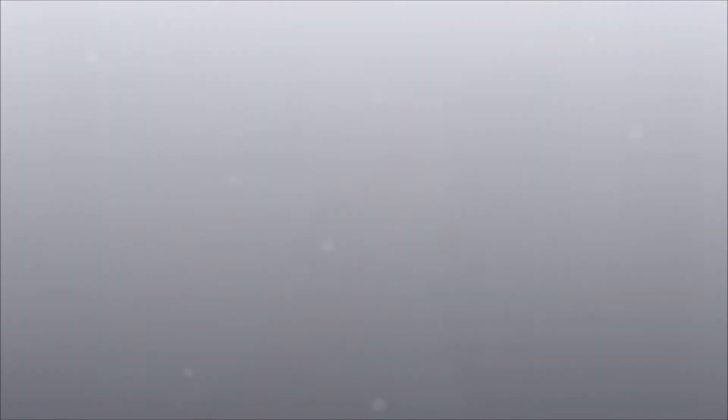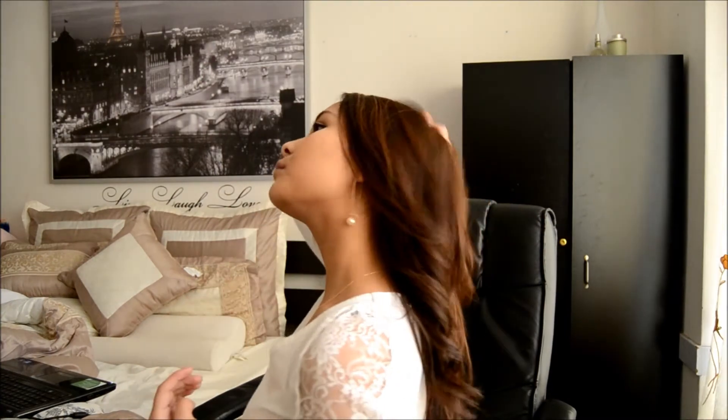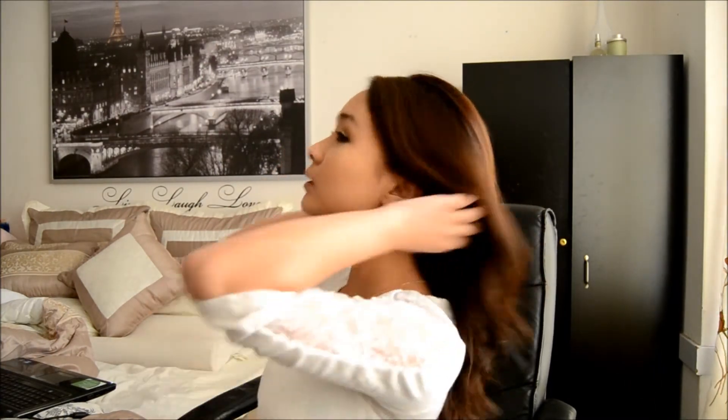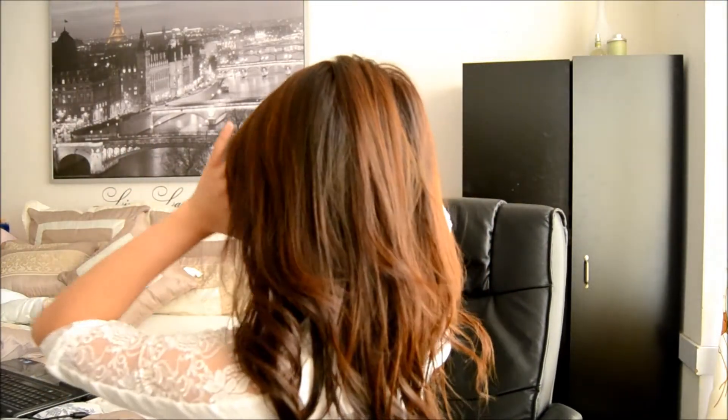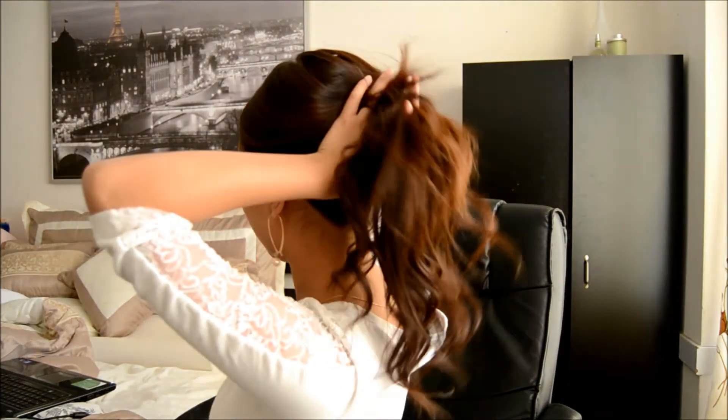Here it goes. So I kind of comb my hair back, and then I take my hands and I swoop back just like any other ponytail, and then I kind of hold it up like this.